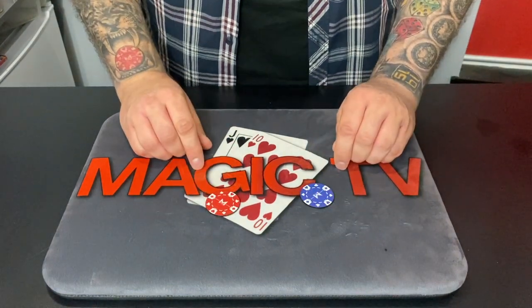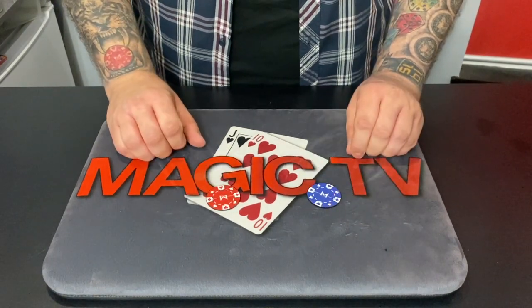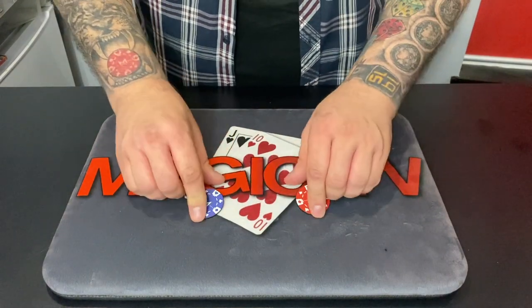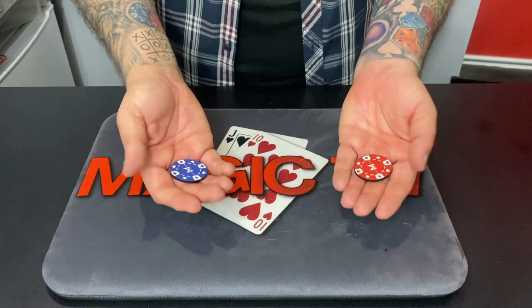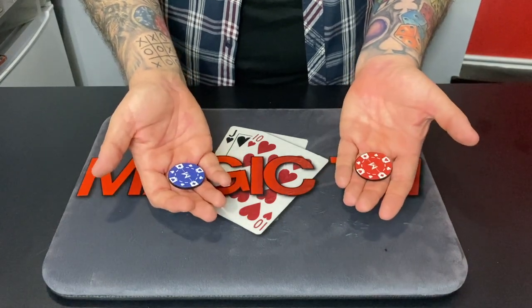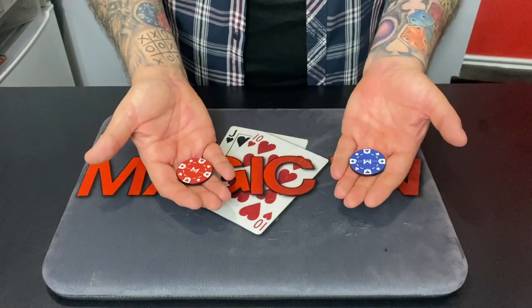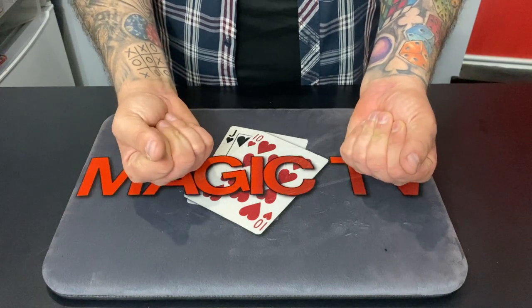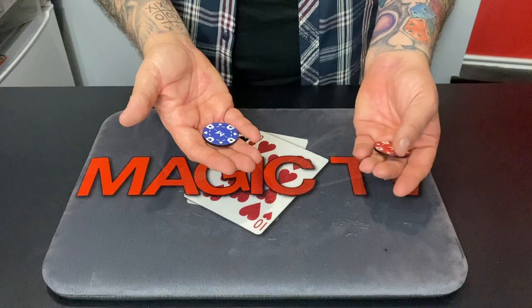Now, magicians tend to not tell people what's going to happen — I'm going to tell you. I'm going to make these two chips change places. Would that be good? Not impressed. But I'm going to do it by magic. So the red one and the blue one are going to change places by magic. Look, if I just squeeze like this it's so fast you don't see it go. There's the red one, there's the blue one — you missed the switch. Most people do, it's fine.